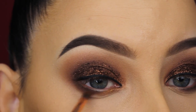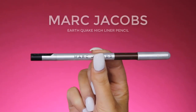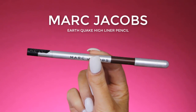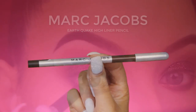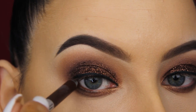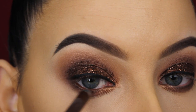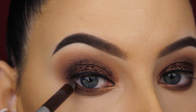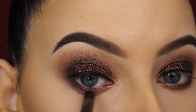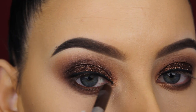For my waterline I'm going in with this Marc Jacobs eyeliner pencil in the shade earthquake — a very pretty warm brown shade. As I've mentioned in recent videos, the Marc Jacobs pencils are my current favorite. They're super pigmented and stay perfectly in place in the waterline. I'm especially talking about their matte eye pencils — I haven't tried their shimmery ones yet.